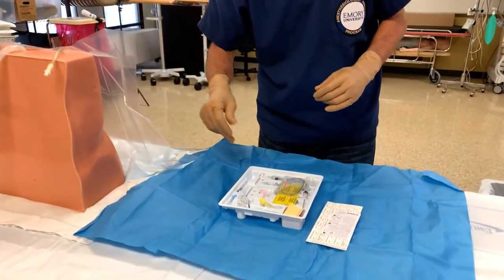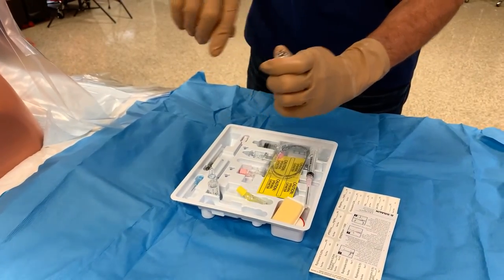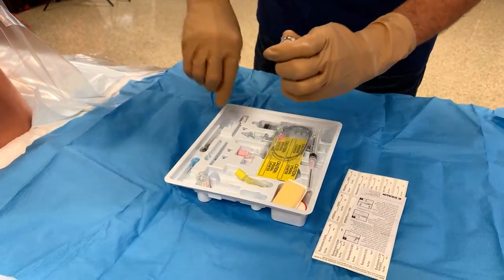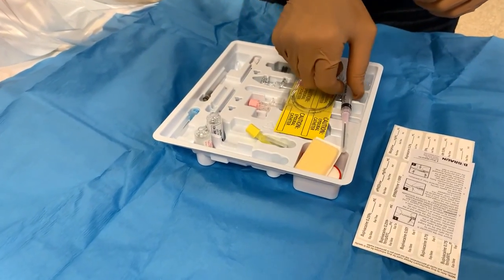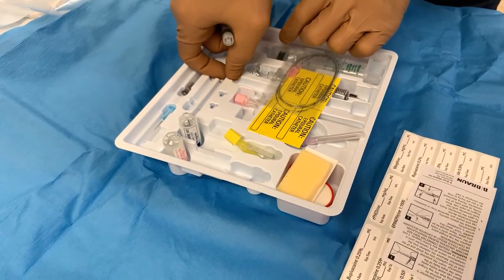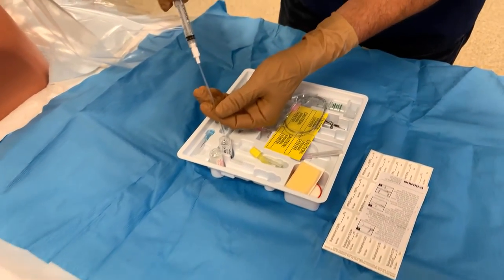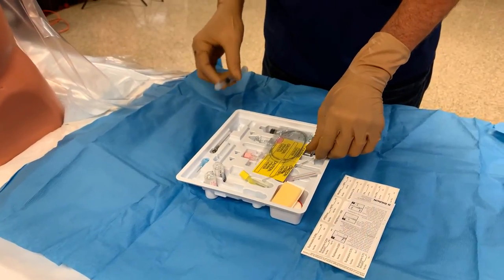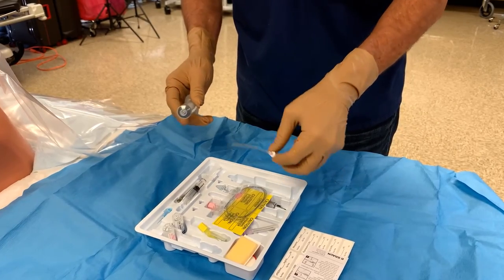Our next step is to get our medications drawn up. We have some one percent lidocaine for our skin wheel. We'll use a filter straw, get that drawn up, and we can also go ahead and get our test dose drawn up as well.